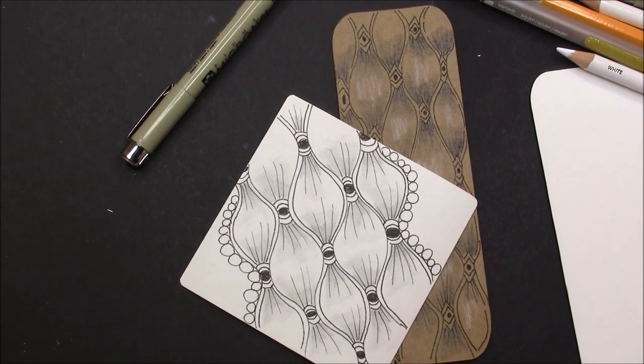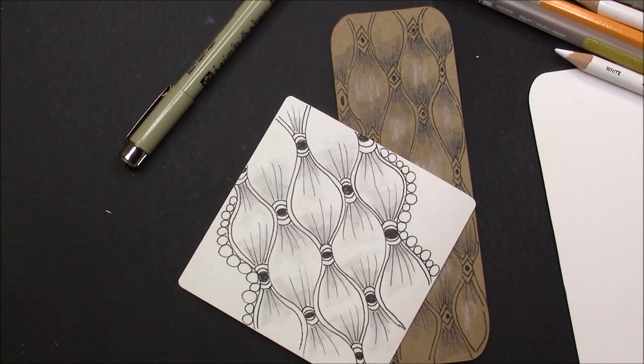Welcome. This is Melinda Barlow, CZT Certified Zentangle Teacher. A little housekeeping before we go any further: subscribe to this channel by clicking the subscribe button below, then hit the bell and you'll get notifications every time I post a new video.